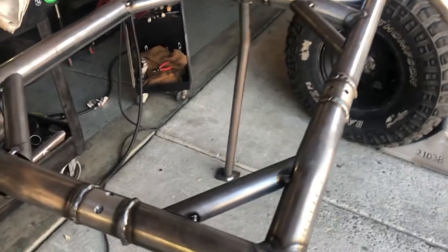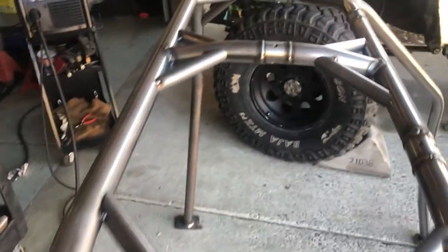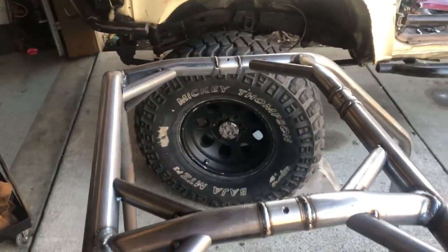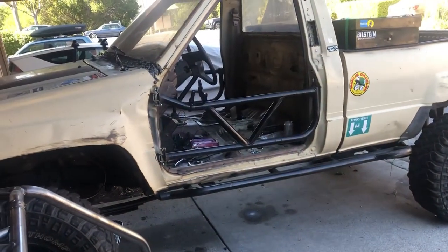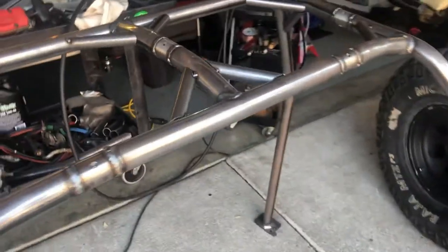I got all the gussets tacked on there where they go, and it's pretty much going to be done. I just got to weld on these little handles right here, but I'm going to probably do that in the truck once it's all set in place so I can figure out exactly where I want to put them. But this is it.